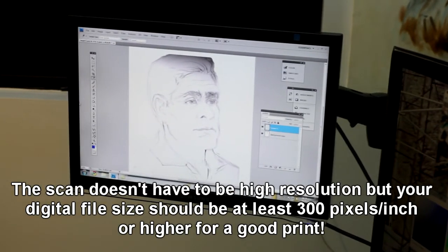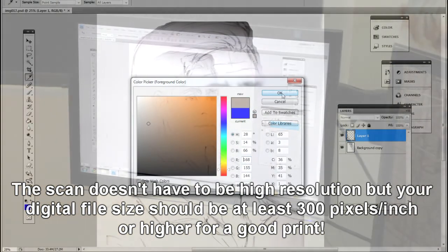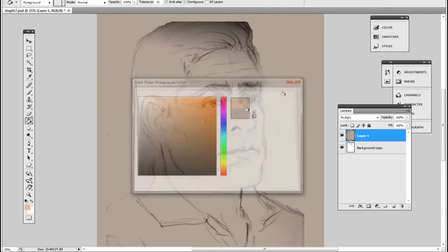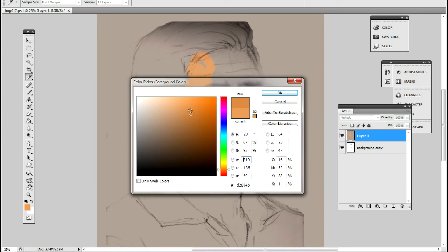I scanned my little drawing and I'm now creating a new multiply layer to put on the base color. Just like traditional painting, never start with a blank canvas — always start with a base color. Always, always, always. Because you'll end up filling up the white gaps at the end, and it's very annoying.